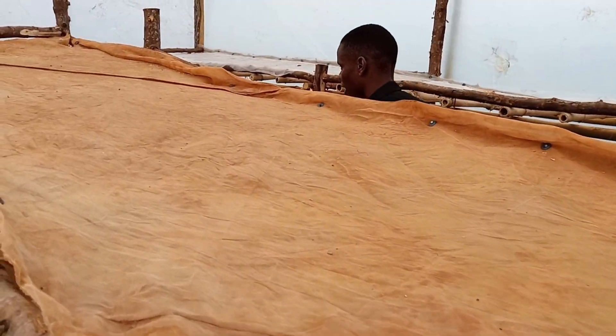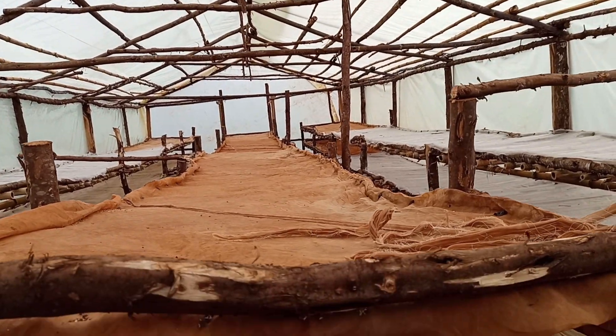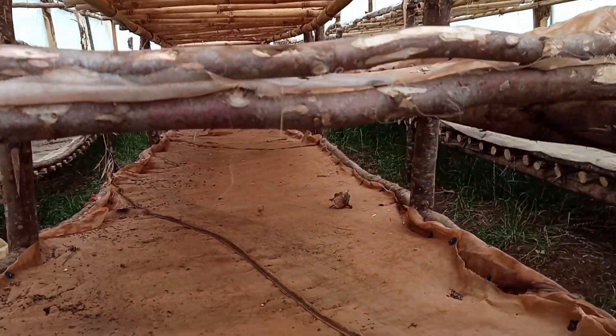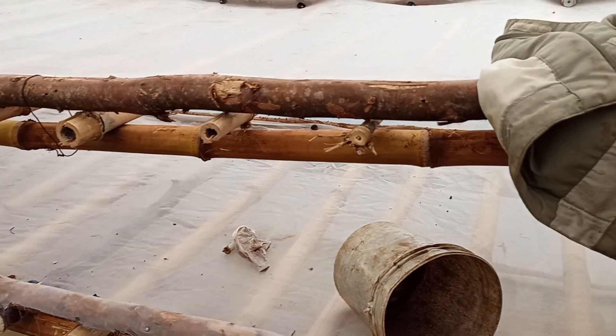For my dryer, I'm planning to dry pyrethrum. You can also use this dryer to dry fruits and other things that need drying before selling. I've used this dryer once so far to give it a try and see if it dries well.